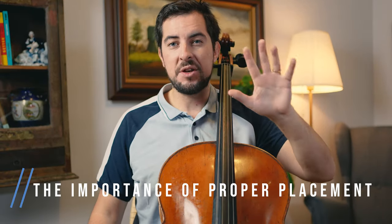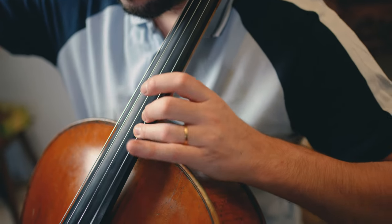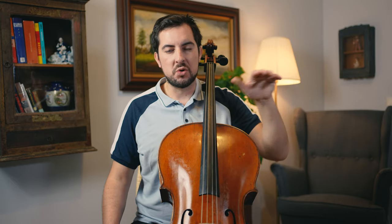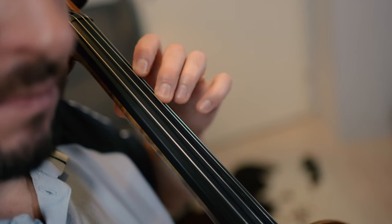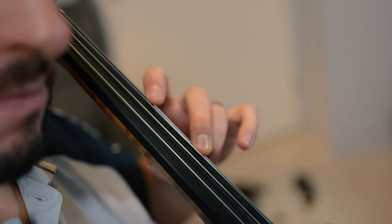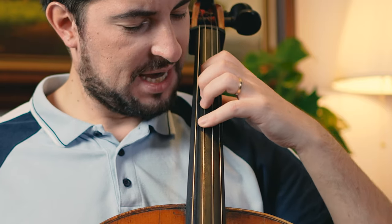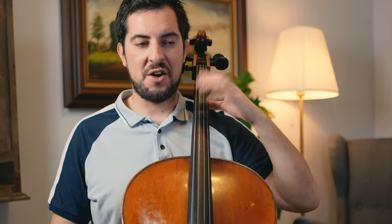Let's start with the first segment: the importance of proper finger placement. The foundation of great cello playing lies in your left hand technique — the right hand as well, obviously, but there are other lessons on my YouTube channel for that. When your fingers are correctly positioned, you'll find it easier to achieve clear and resonant tones. Placing your fingers too close to the neighboring string can cause a muffling or buzzing sound. On the other hand, if your fingers are too far away from the fingerboard, you'll also have problems with intonation. I'll show you an example right now.